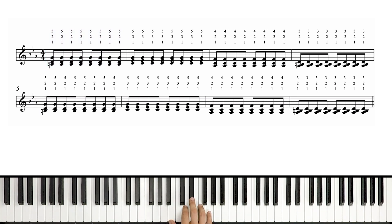Next chord: C minor root position. One and two and three and four and.